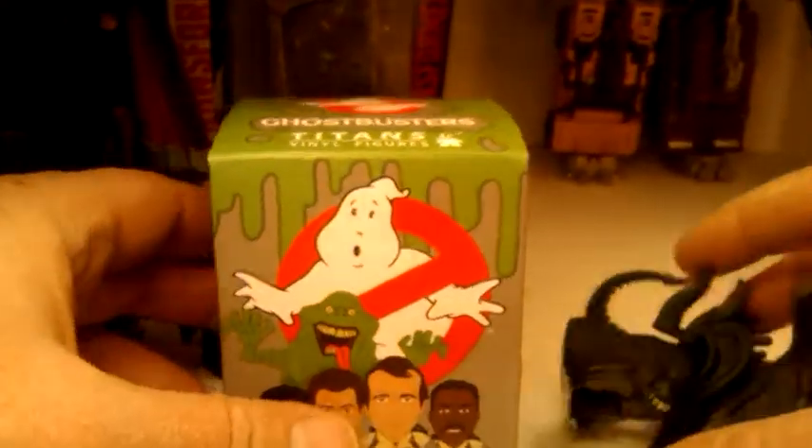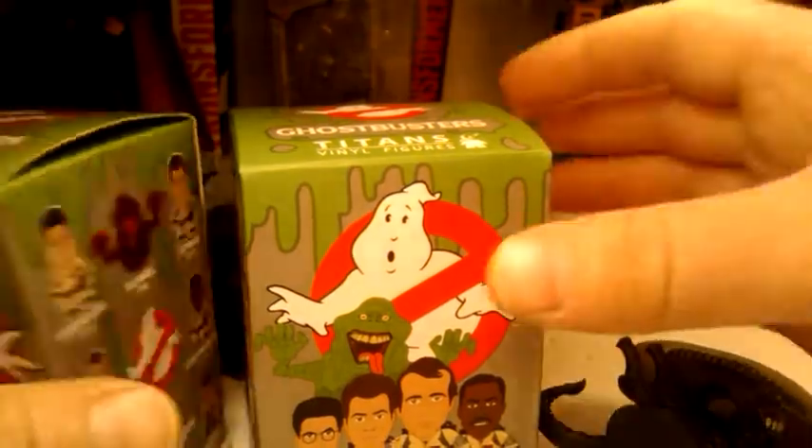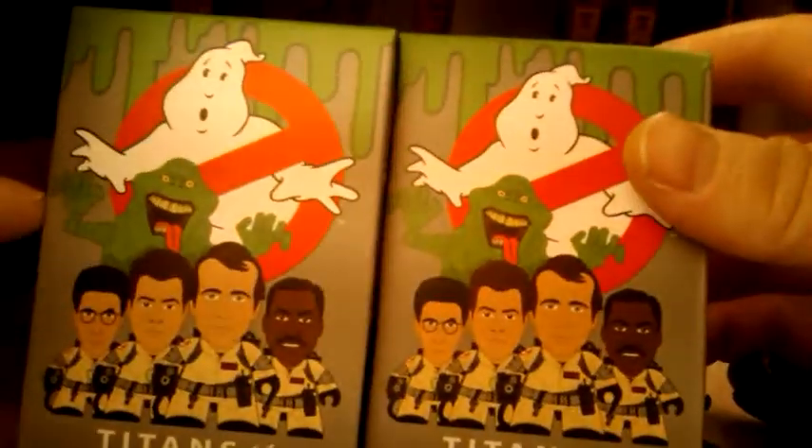Sneak peek for next episode — actually the next few episodes: we have the same type of figure, Titans. We got the Ghostbusters, and we not only have one, we have two. So we'll take a look at more of those on the next episode.